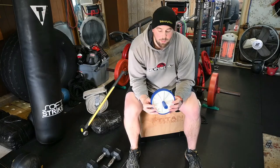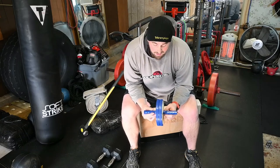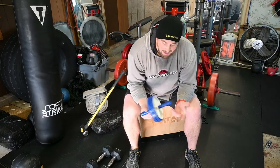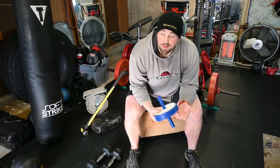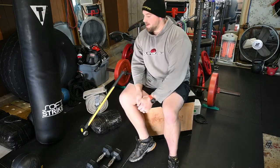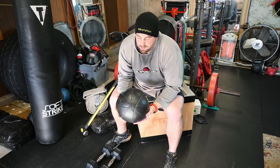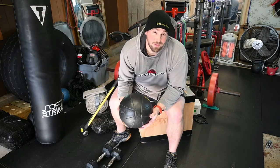The ab wheel is another great one — again about five to seven dollars. The Buff Dudes have a DIY ab roller tutorial that's roughly the same cost. It holds a lot of weight and you can do some cool stuff with it. A medicine ball — this one is 10 pounds — is also great during COVID times. I have slam balls and rubberized bouncing balls in different sizes too. You can do a ton of exercises like medicine ball chops.